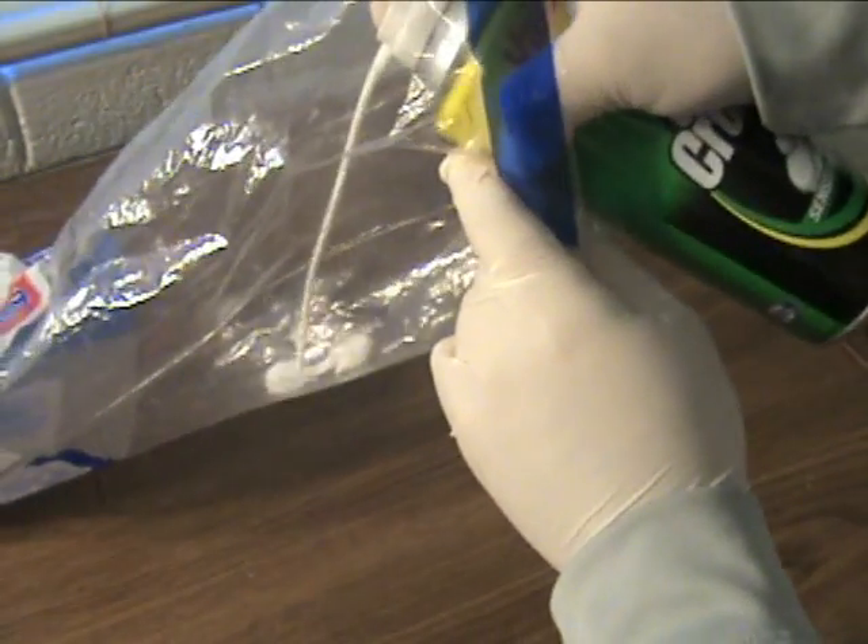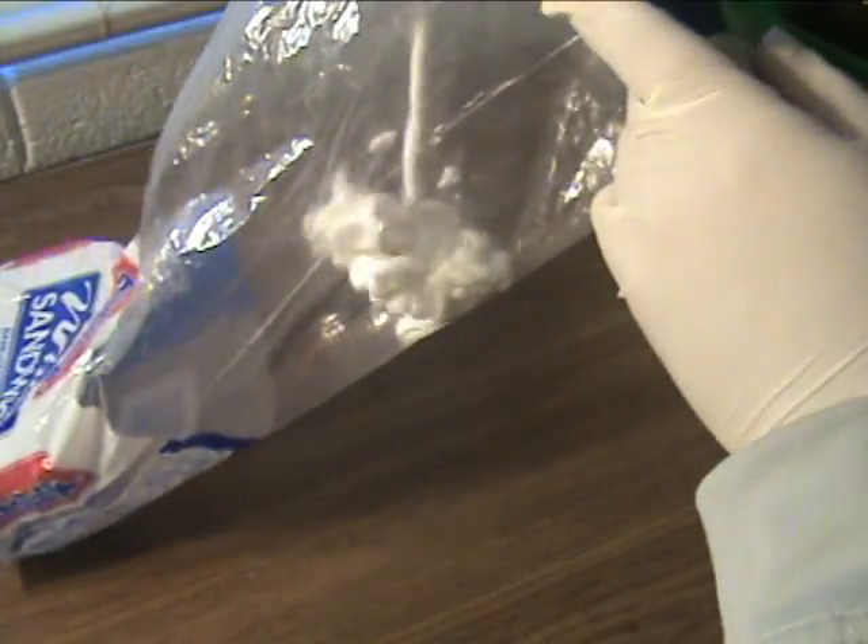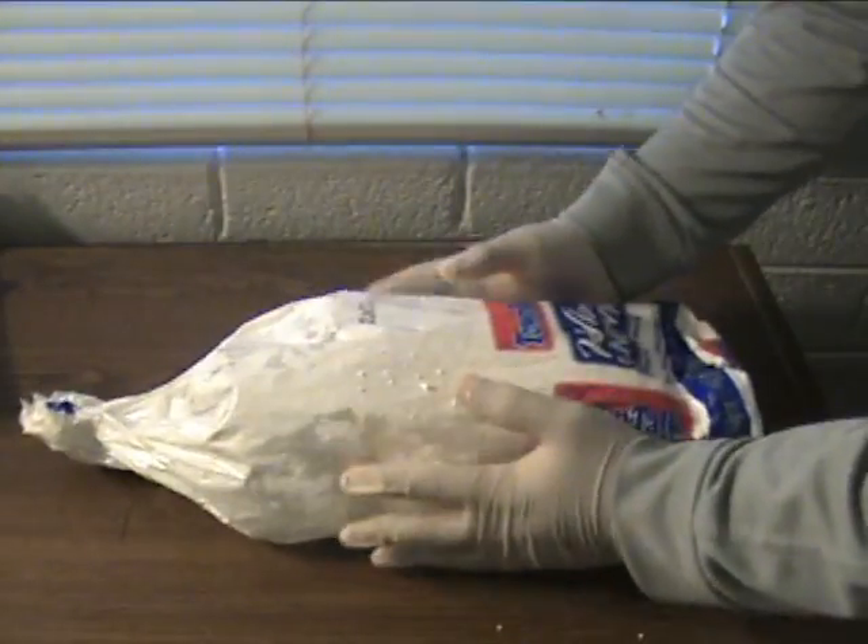It's pretty simple. All you do is fill the bag with as much shaving cream as possible, then twist the end to close the bag. Tuck it inside your victim's pillow.